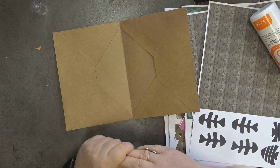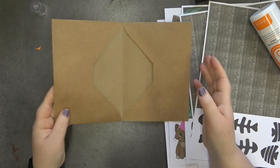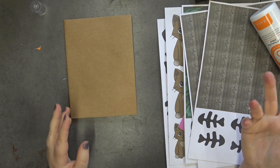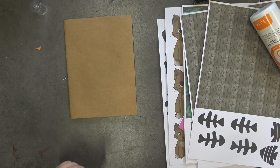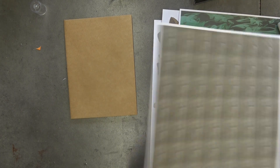There it is — that's as easy as that, and that is our card base done. This is perfect if you want to give gift cards for Christmas or birthdays, or money, or tickets to go somewhere. It's a lovely idea because you've got those pockets there.